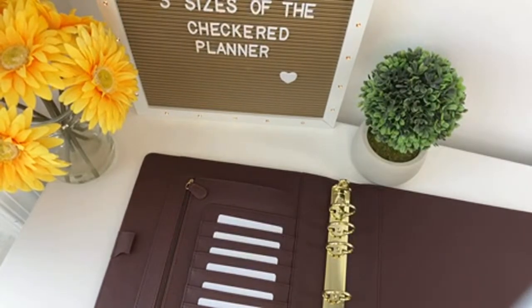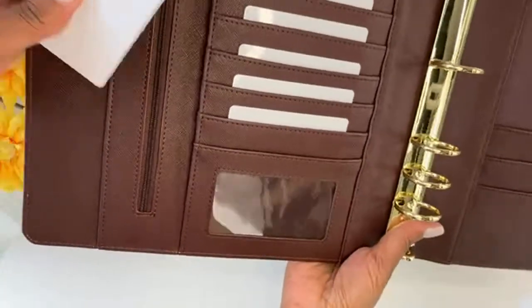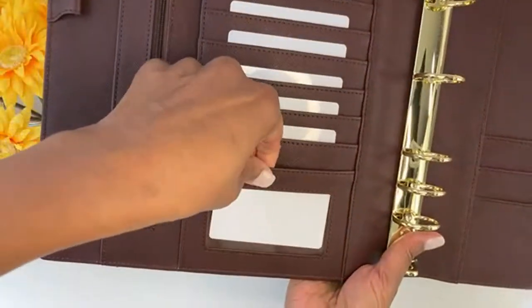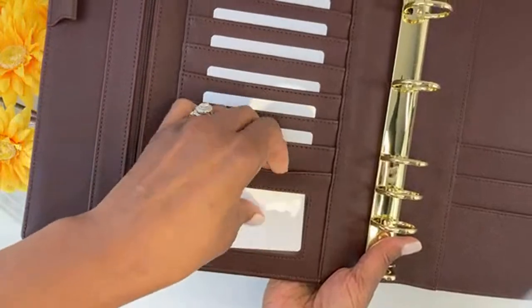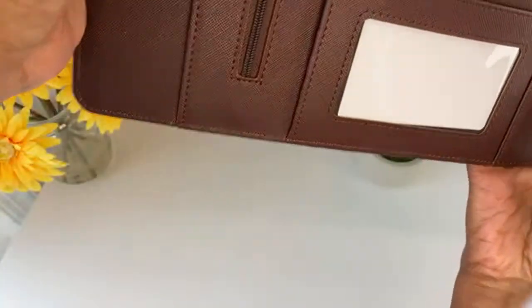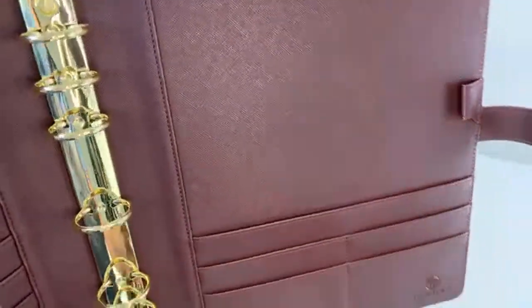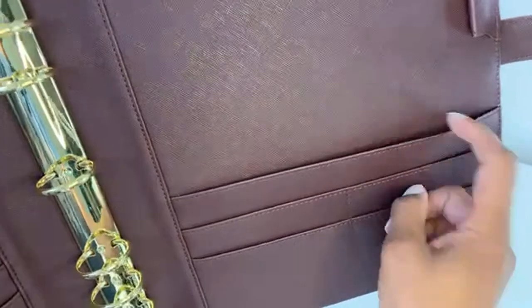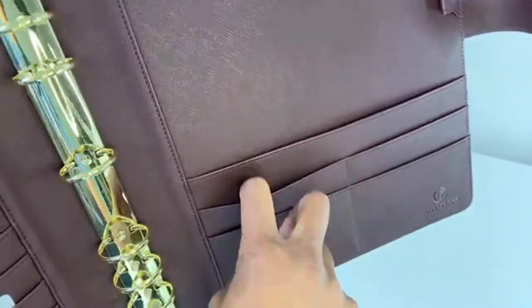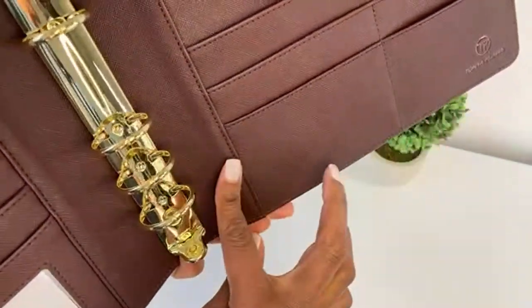A lot of people like to use the ID card slot window to put their ID in if they like — you can put something there in that see-through card slot. On the back cover, you have additional pockets: a large pocket and four smaller pockets.